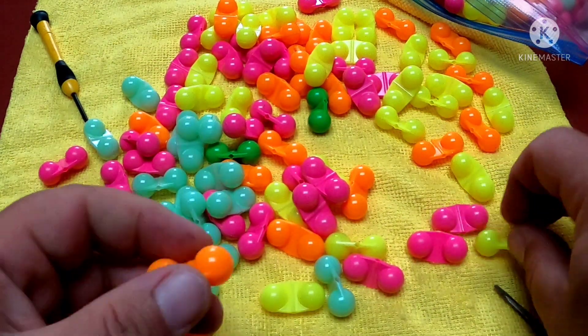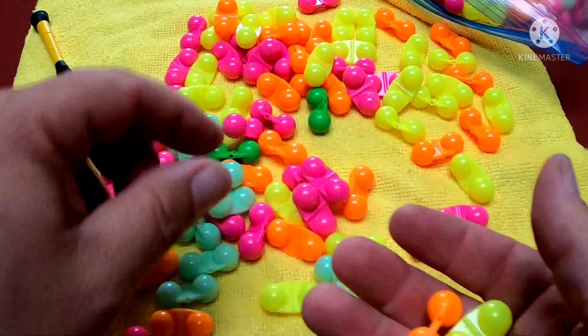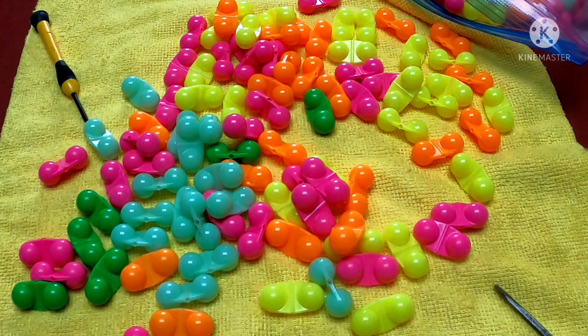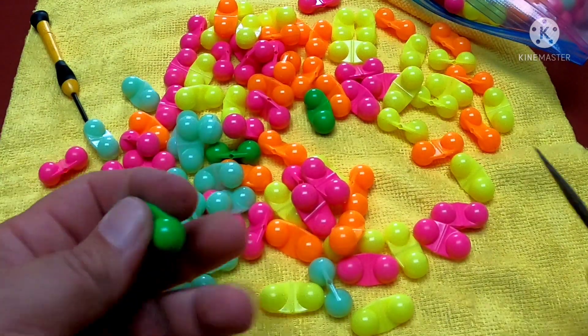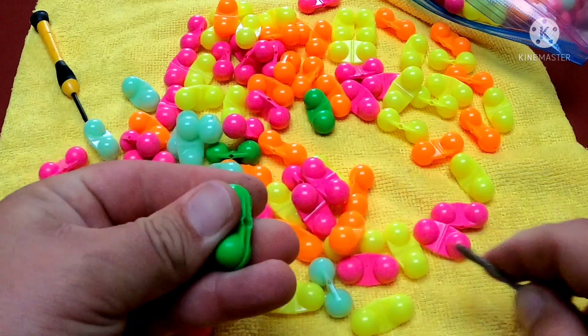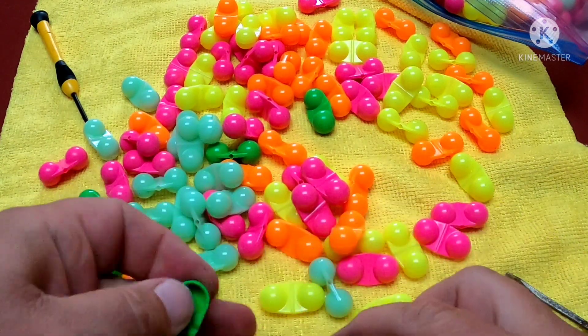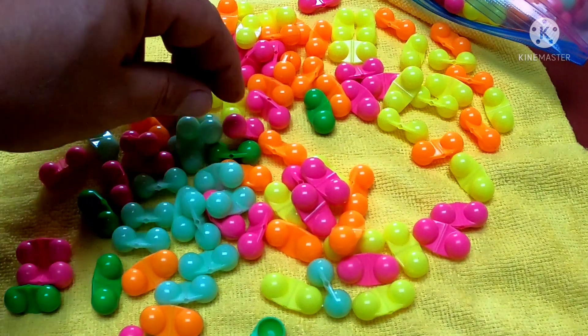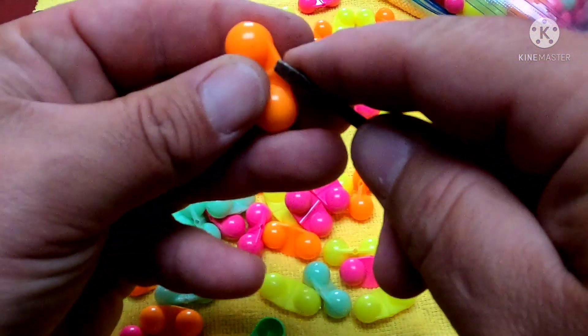Whether it's your favorite colors, your favorite styles, contrasting colors, chrome — whatever the case may be — you can take all your colors and make them custom any way you want. Like I said, you just pop them open. We'll do an orange and green here — green and orange, just like that, and snap them back together.